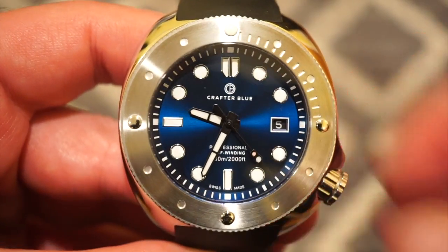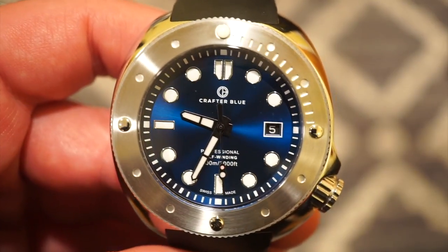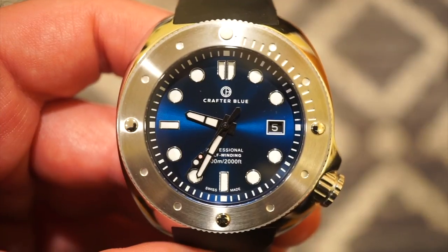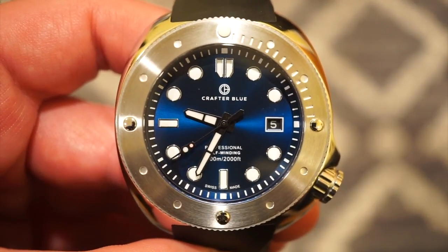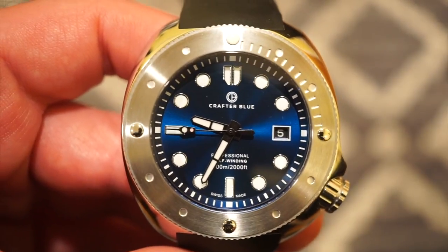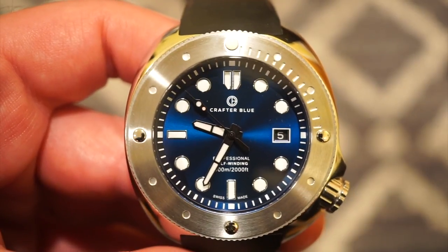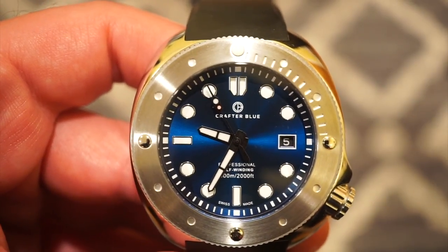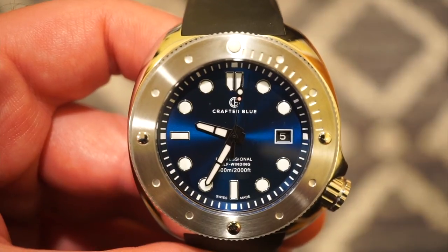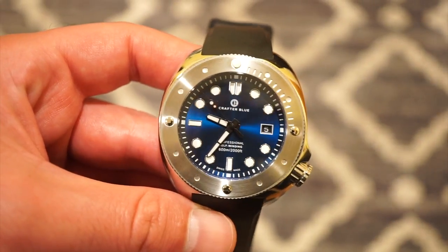The dial is a sunburst blue with nice applied lumed BGW9 markers that glow blue. We have a nice set of lumed hands and a sweeping seconds hand. 'Crafter Blue' is printed below six o'clock, and 'Professional 600 Meters' is printed above the six o'clock position. There's a date window in black at three o'clock, framed in white, which matches the markers. The seconds hand reaches almost to the edge of the dial, which is a nice touch.